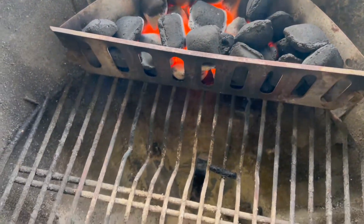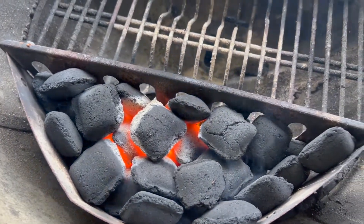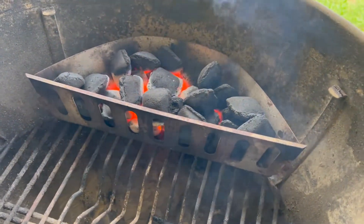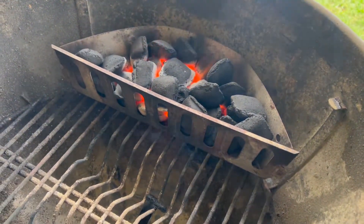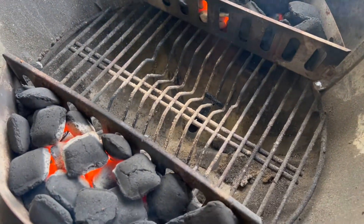This is what the coals look like after exactly 15 minutes. If you're lighting a charcoal barbecue, it is always a great idea to count your coal lighting time into your cooking time. It doesn't matter if it takes 15 minutes to light your coals or an hour, as long as you know that's how long it takes and you start your barbecue in time to prepare your meal.